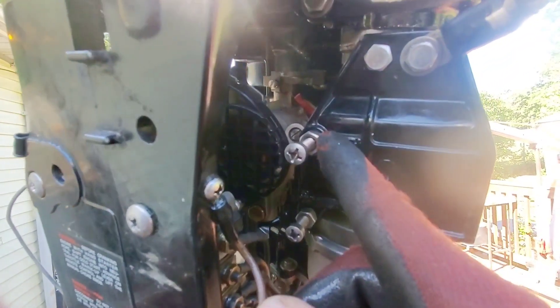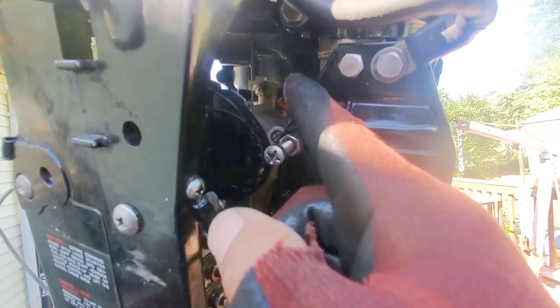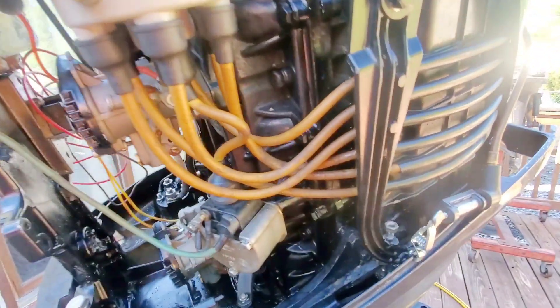This screw is pretty easy — it's just a throttle stop. You just want that to act as a stop, that way the butterflies don't actually hit the back and you're bending your butterflies. All right, so now the timing is set, let's go ahead and make a talk.